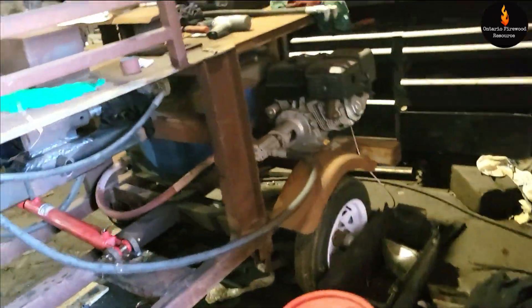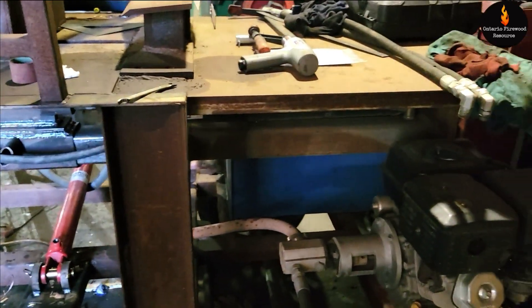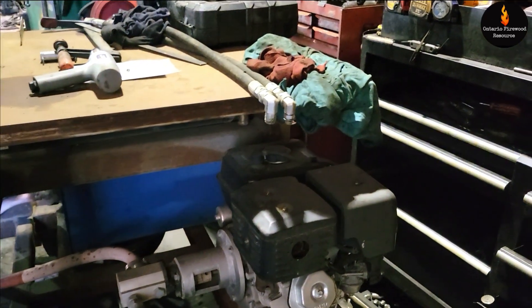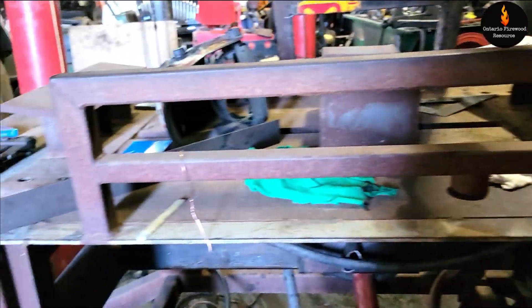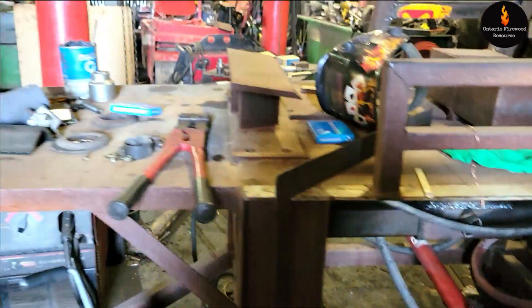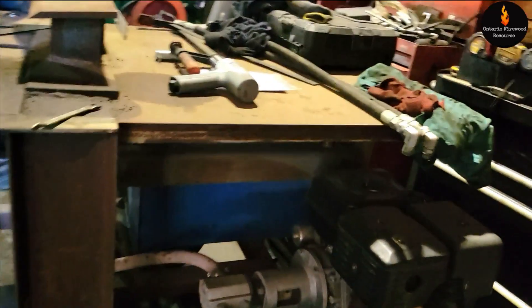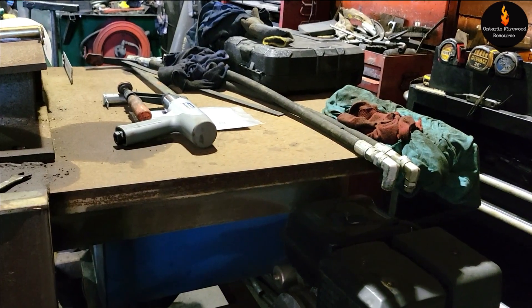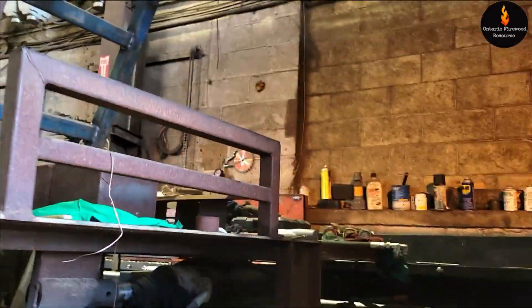That's the thing to start and then he's going to test it out, and I'm going to have to bring some wood by as well. It's going to be a busy week next week - July 1st is Canada Day. This is an 11-gallon-per-minute pump, 13 horsepower motor, 5-inch cylinder, 35 tons. We'll see what happens next Monday or Tuesday.